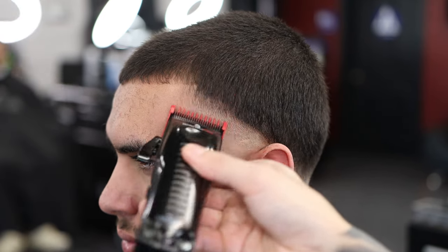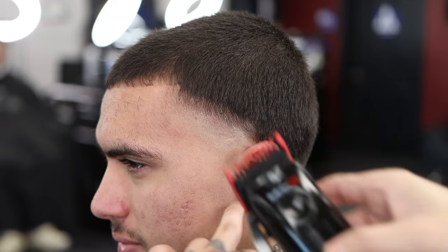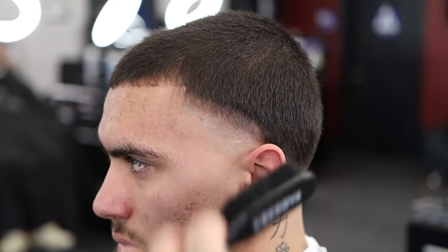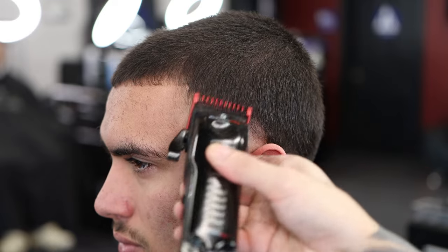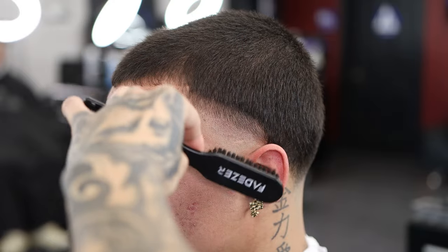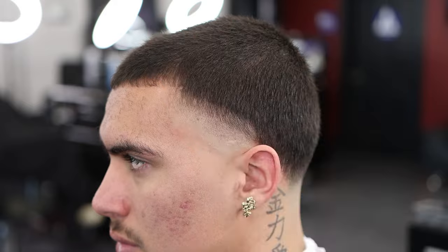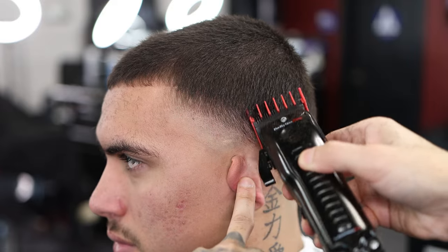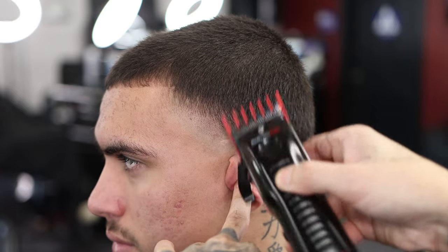Now we have our number one, making the guideline about half an inch to an inch on this taper — same exact steps as the back taper. Make sure it's straight, flick out at the top. In barbering it's all about repetition — repeating the same steps and learning from mistakes. Now we have our number one and a half, flicking out using the corners to lighten up those dark spots.